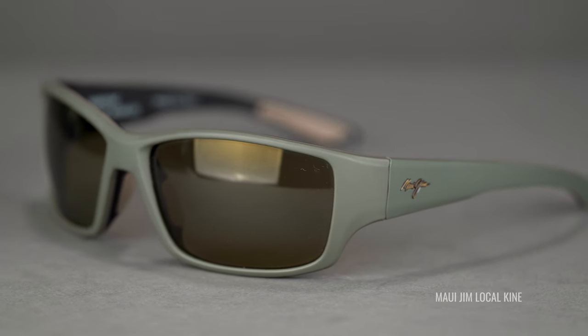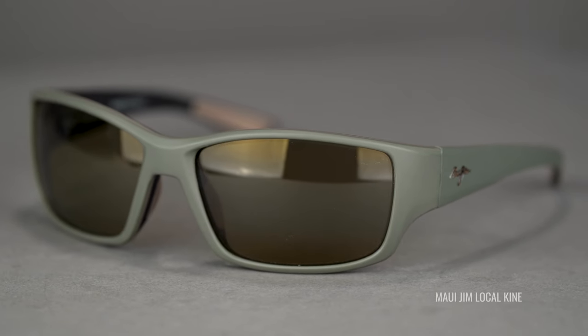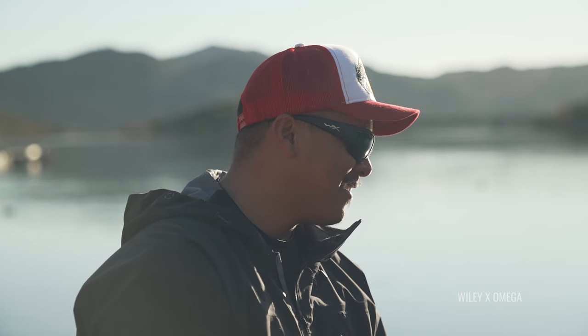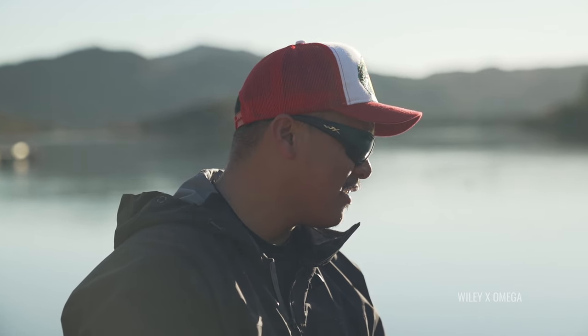Rubber grip is going to help them stay in place. In some cases, frames have more interesting features to keep them on your face, and I will be explaining those details. Contrast-enhancing lenses are really the biggest piece of the pie here, because that's going to make it easier to spot the fish, which is the hardest part of sight fishing. The heightened differences between colors makes it easier to spot and track that fish.